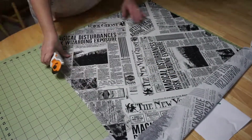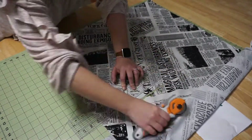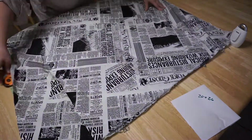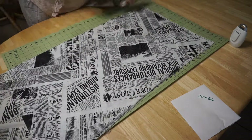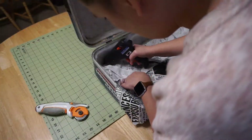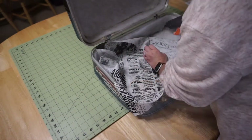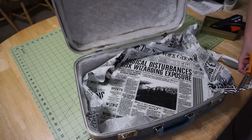Here I'm cutting out the lining for my suitcase. If you're making one, be sure to make it bigger than the actual measurements — I'd recommend at least three inches extra. I was careful to cut the fabric so the print pattern would look how I wanted it on the inside. I decided to use hot glue to attach the lining because it dries fast and I could make sure the fabric was nice and tight.